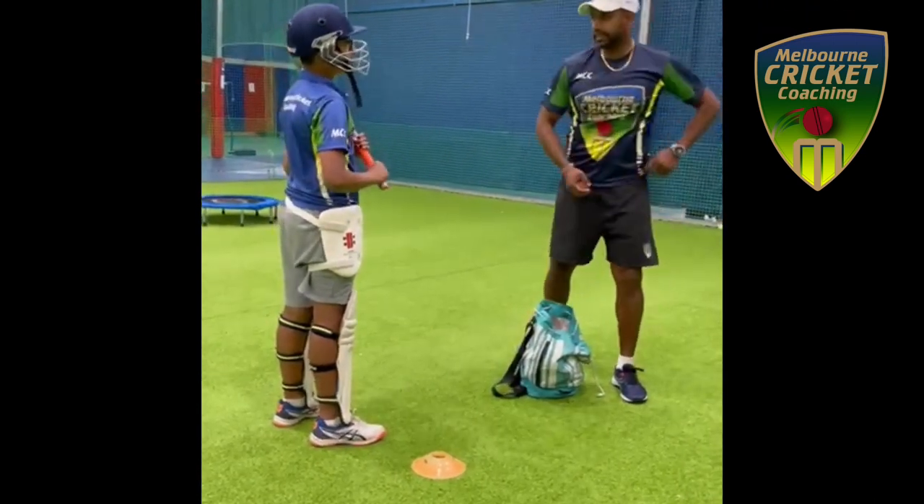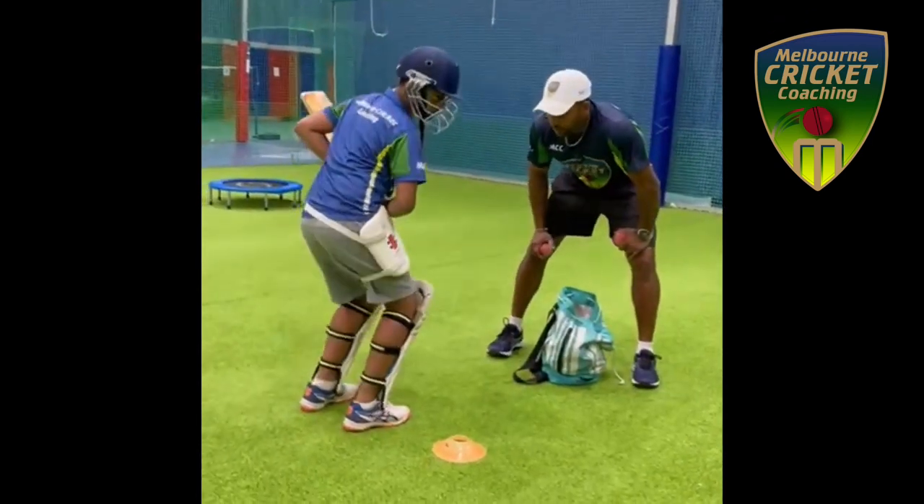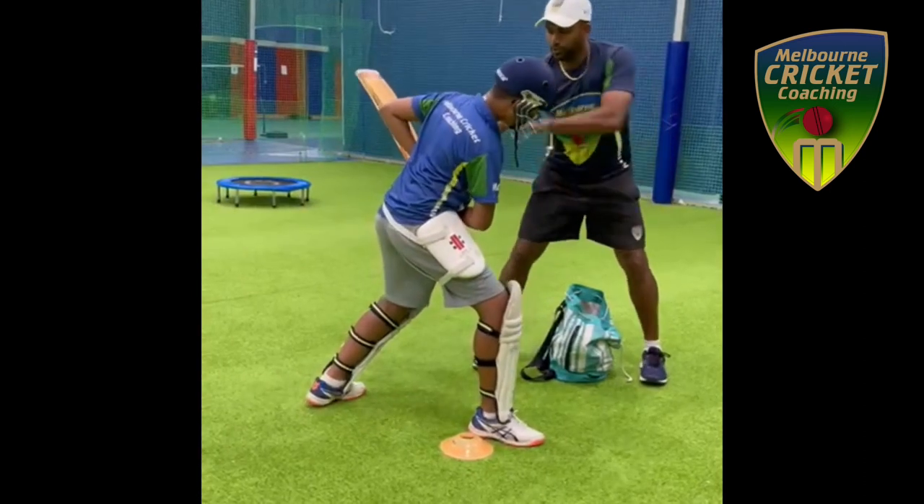Then bring the back. Head lower, back up high. Ready? Move. Like that. Move, move, move.